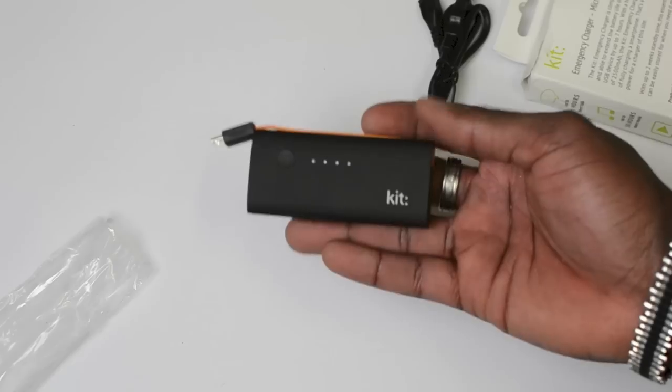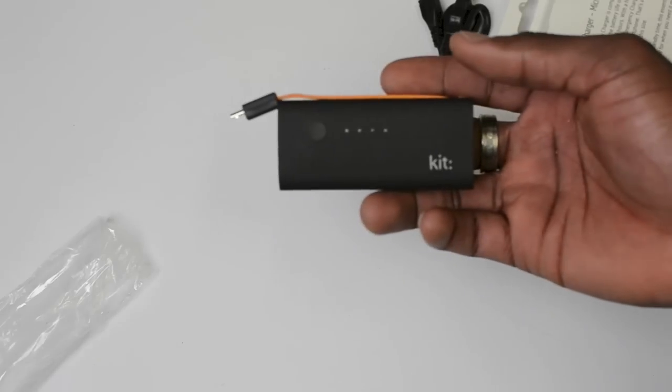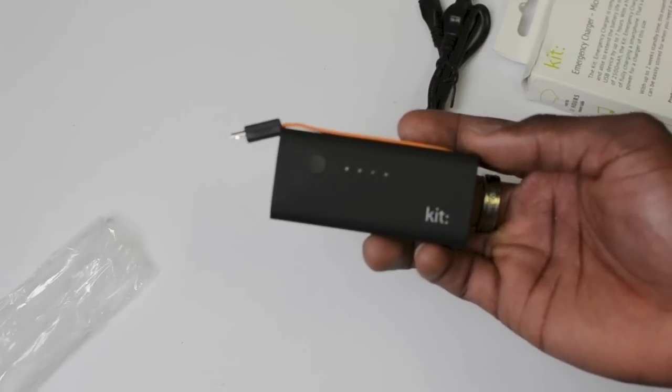Obviously this is going to be great for carrying about and putting in your coat pocket, or even on your key ring if you like. Leave a comment below guys, let me know what you think of this device, and yeah that's it — thanks for watching, I'll see you all in the next video.